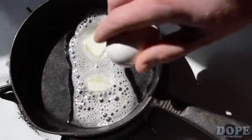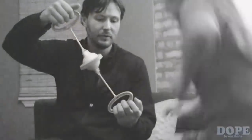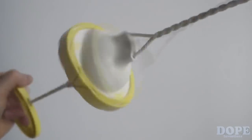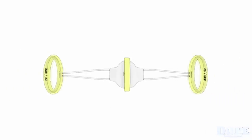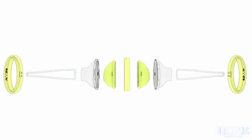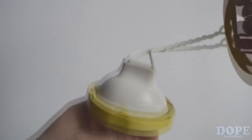We believe we've created an innovative and novel kitchen utensil that's easy to use, fun, and effective. And it's easy to assemble, it's food safe, it's made with recyclable materials, and it's easily disassembled so it doesn't end up in the landfill.